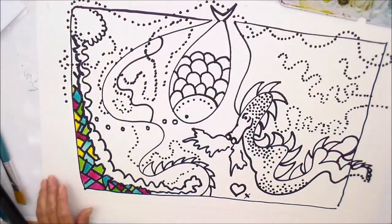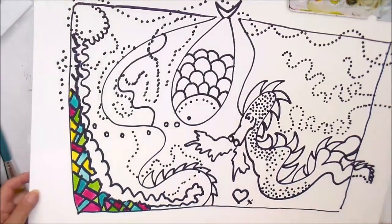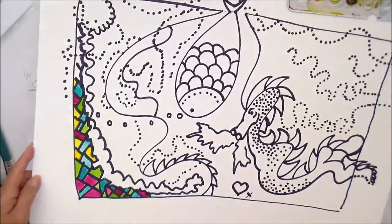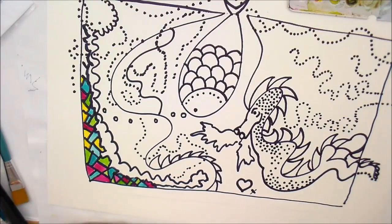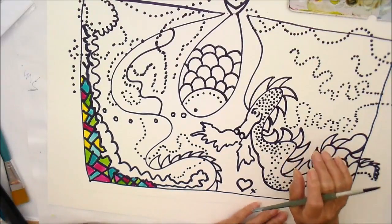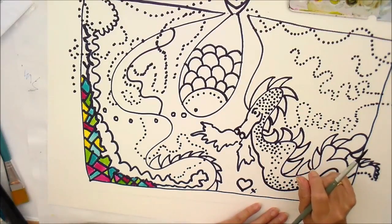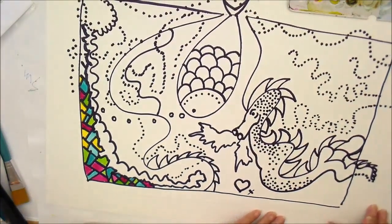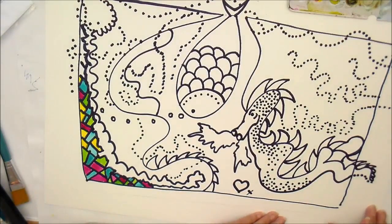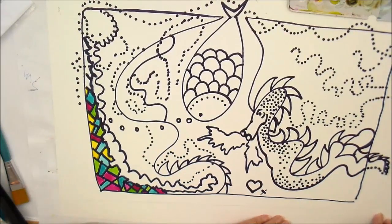Welcome back. I finished the marker pen work and I've started doing some painting in. I want to tell you something before I carry on — an interesting thing happened a few minutes ago. I was speaking to a friend on Skype and she asked me what I was doing, and I held this up for her to look at. She said, 'Wow, that looks like fun.' And I thought, thank you — you've hit the nail right on the head. This is what this process is all about: it's about having fun. So I'm going to start having fun now with my colours.